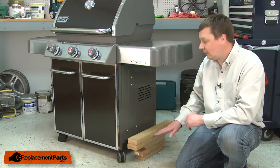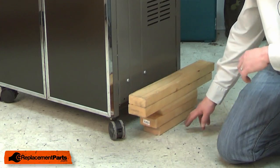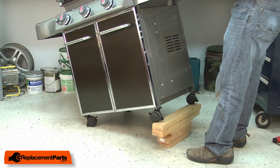The locking casters will typically be the front two casters on your grill. Because the kit comes with a new caster and an insert, I can go ahead and remove the caster and insert as one unit. To do that, I'll need to lift the grill up off the ground so I can pull this off the bottom. I have a stack of two-by-fours about eight inches high and I'll lift the grill up on top of the two-by-fours to get access to the caster.